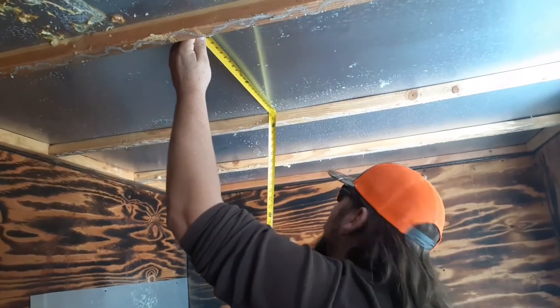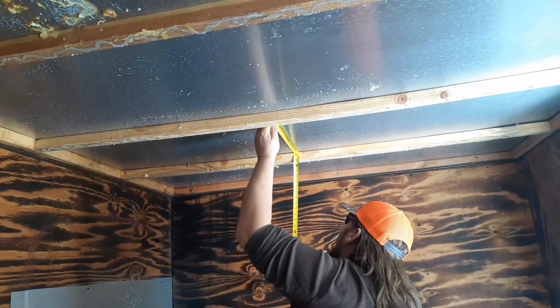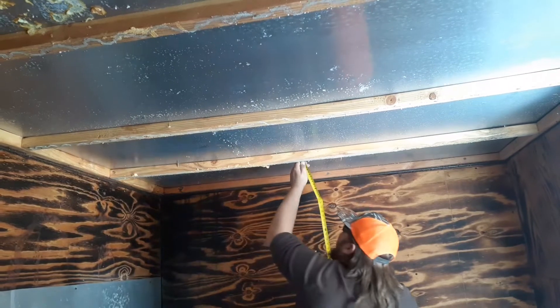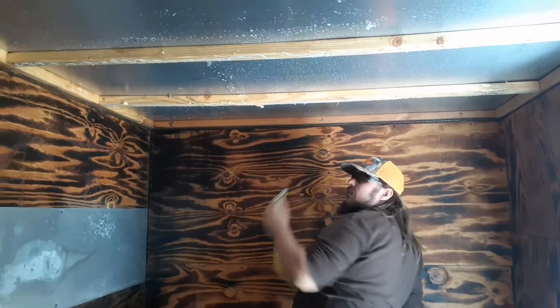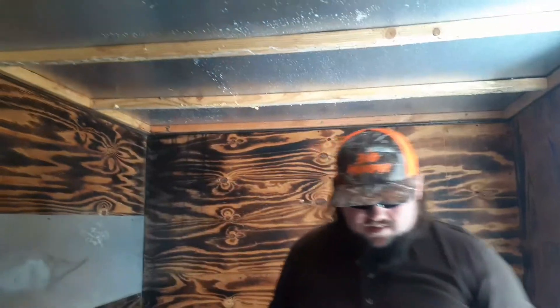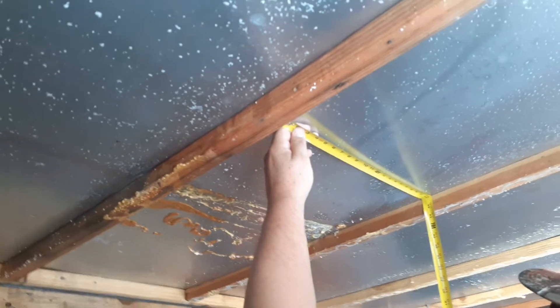We got 22 and a quarter here, 21 and a half, and then 20 and five eighths. Oh my gosh, the people that did this — we should have just redone the whole thing. 21 and a half.